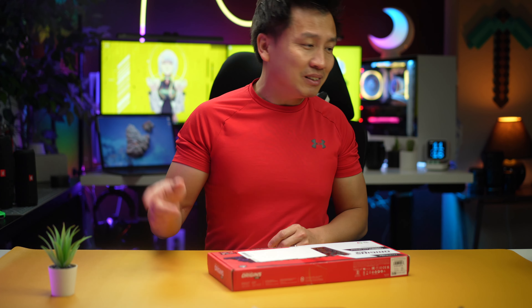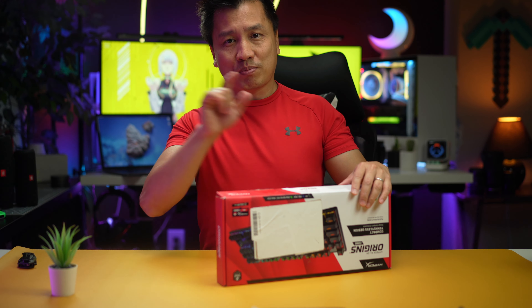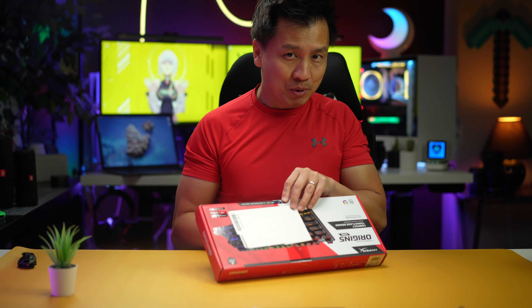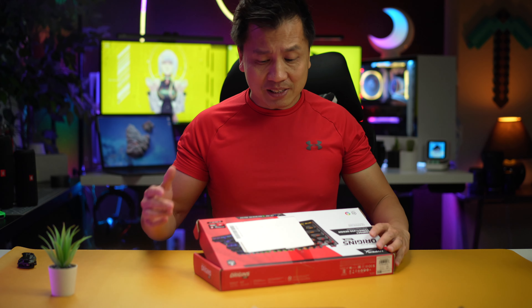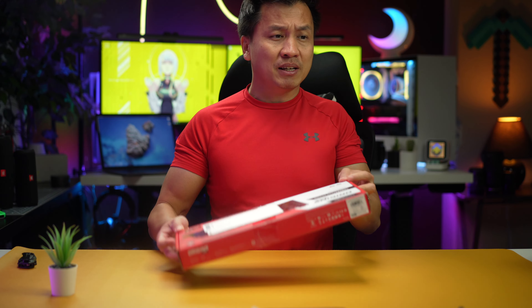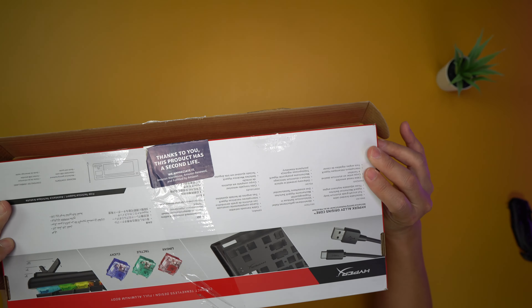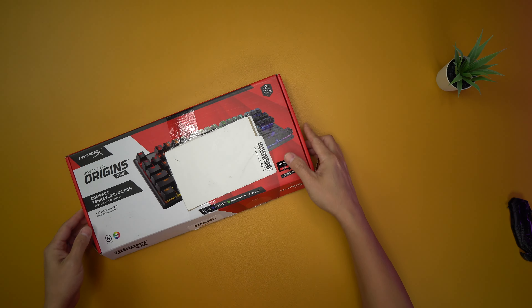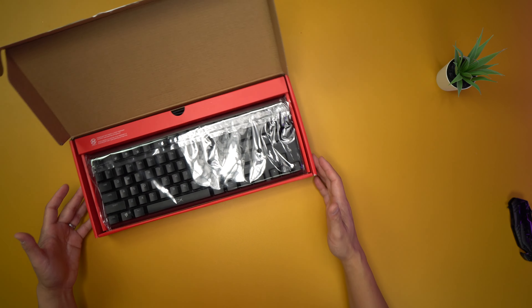If you have never bought a used product from Amazon, especially keyboards, you need to. Amazon is great — a lot of times they come in a box like this where it's kind of beat up, but this one's actually in pretty good condition. And the keyboard inside is fantastic — there's nothing wrong with it.